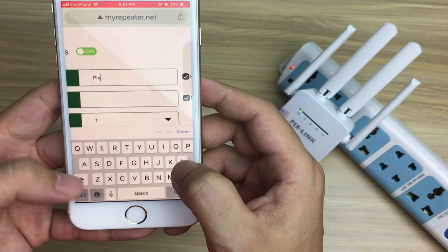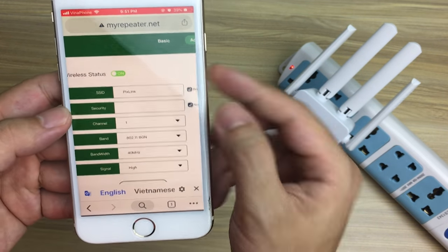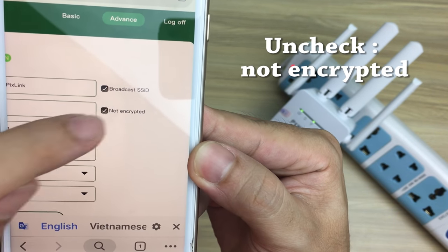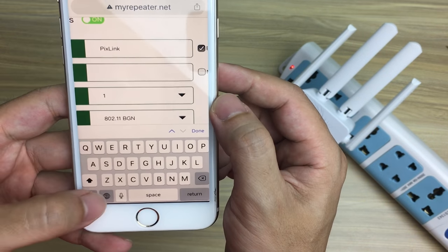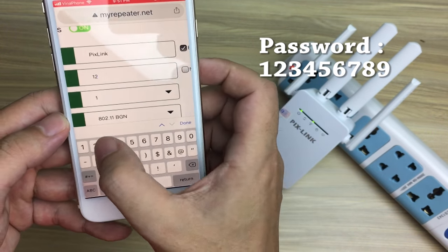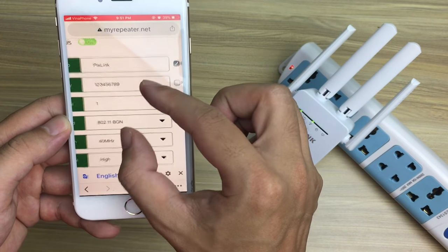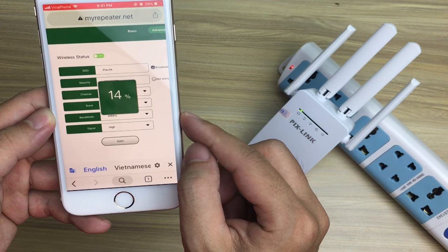For example, the network name is Pixlink. Uncheck 'no encrypted' and set up a password in the security box. For example, set the password to 123456789. Click Apply to save the installation settings.